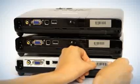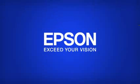Press the print button when you're ready to print your barcode. Do more and take ordinary to extraordinary with Epson Labelworks printers.